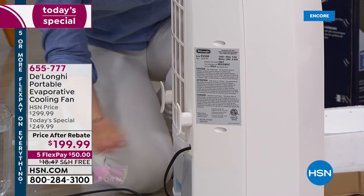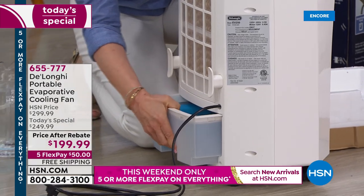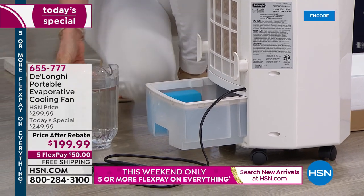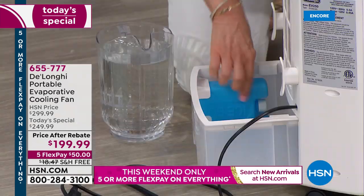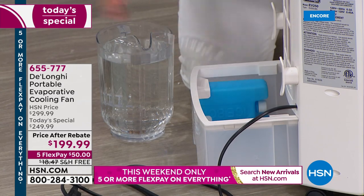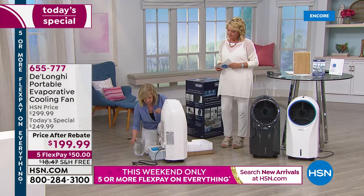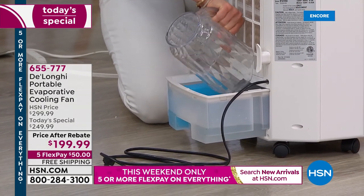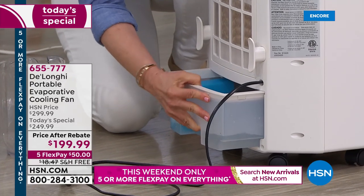Everything's totally assembled — you don't have to do anything. There's a bucket in back. To get it started, you pull the bucket out and it uses regular tap water. Inside there's a little ice packet — we suggest using that because the colder the water, the more efficient and better it works. Pull the ice packet out and put it in the freezer, then add your water. You can add up to a gallon and it will last up to six hours.